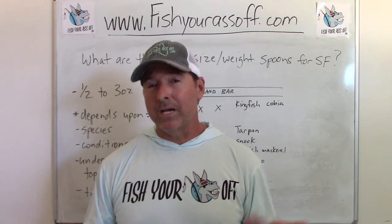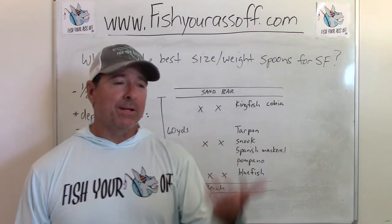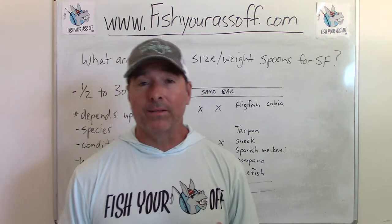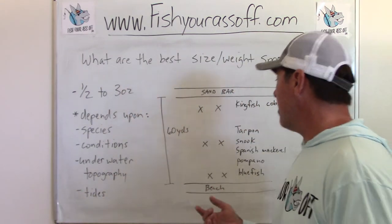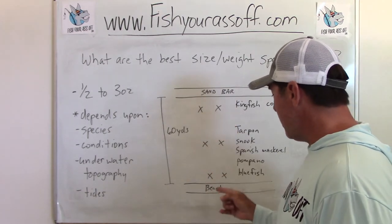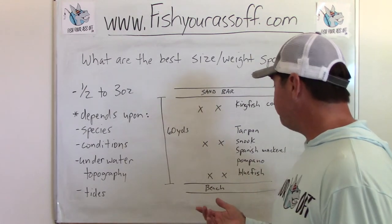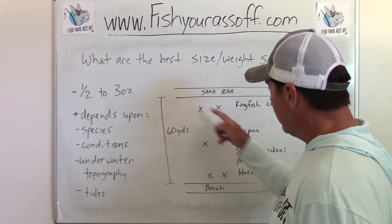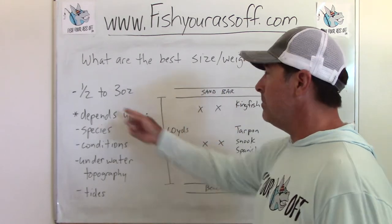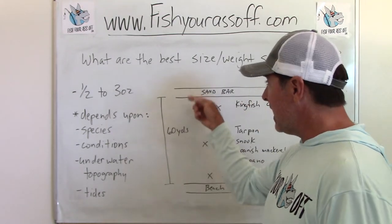It also depends on the tides. At high tide, the fish are closer to you so you don't need to cast as far, but at low tide you're gonna have to cast way out there to get to them. Here's a drawing of a standard beach — you've got a sandbar, and let's say it's 60 yards between the beach and the sandbar. If you want to cast all the way out to the sandbar, you might need two to three ounces to get out there.